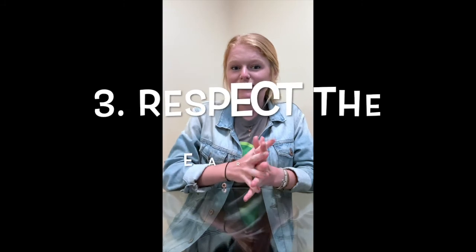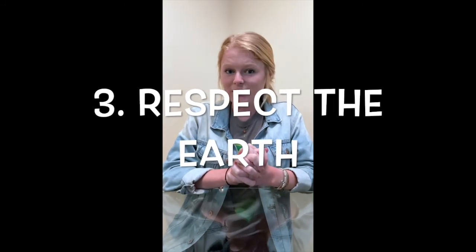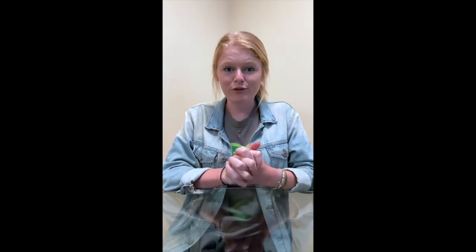And the third thing that we respect in Greenheart is we respect the earth. Today as I work in my kitchen I'm going to practice respect for the earth by composting my leftover food scraps and by making sure that I clean up after myself and don't leave my kitchen a mess.